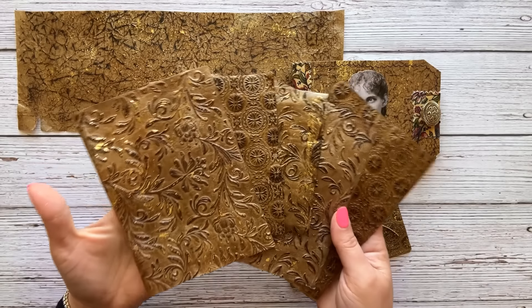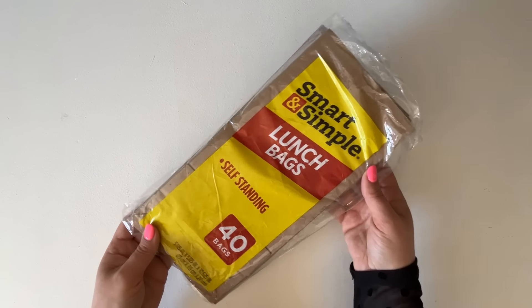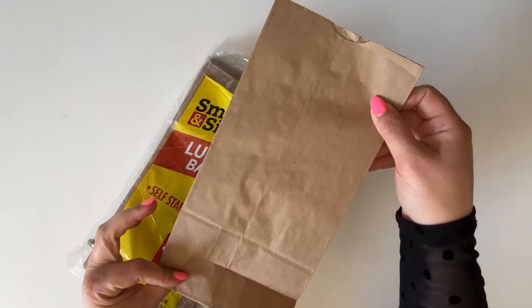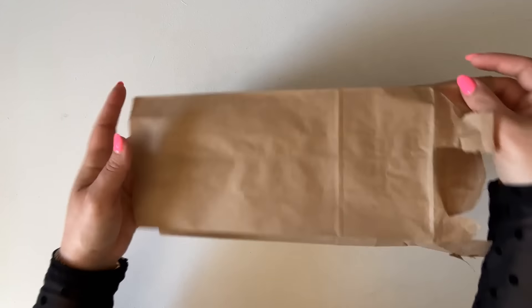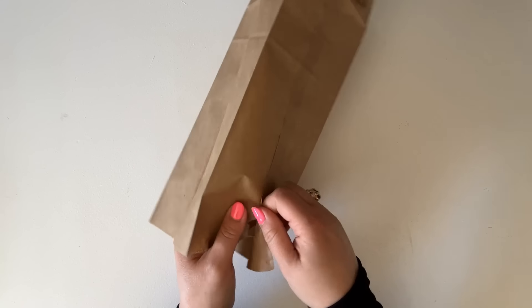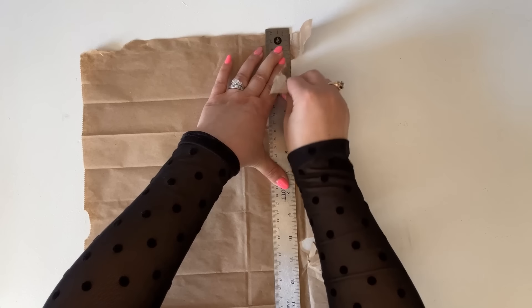So are you ready to see how to make this beautiful leather? Great, let's begin! I am going to start with a regular brown lunch bag — you can pick them up at the Dollar Tree, very inexpensive. I'm opening up the bottom and being as careful and gentle as I possibly can. Now I'm finding the seam on the back side and unsealing it. I'm getting rid of all the flaps using my ruler to tear — you can use scissors or a ruler, whatever you like.